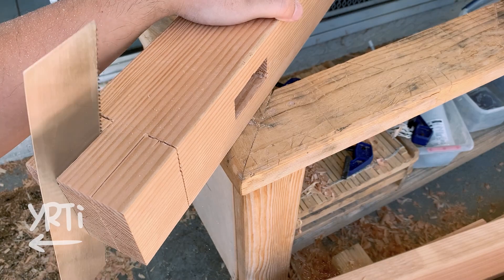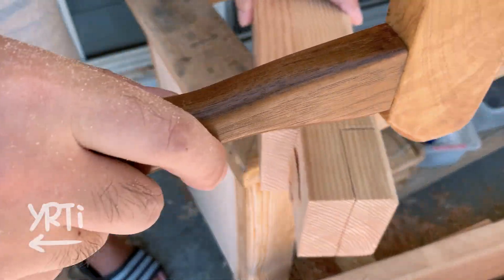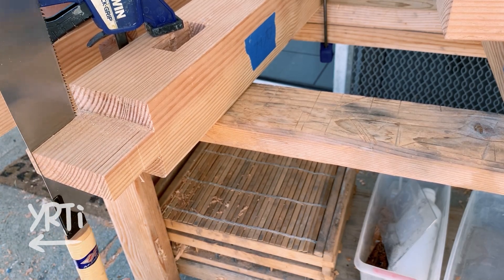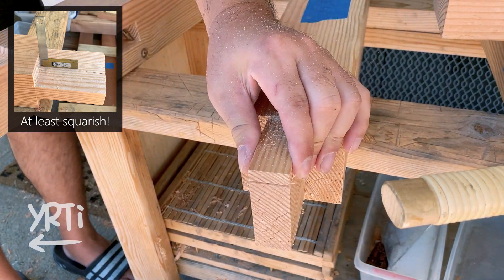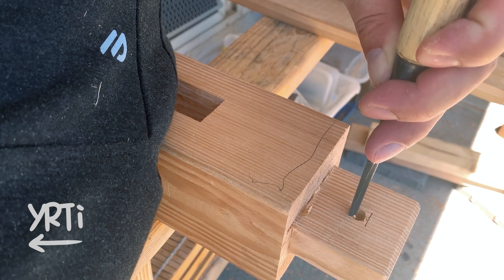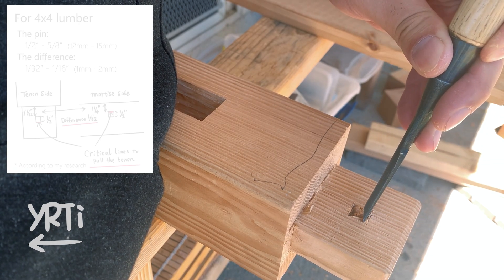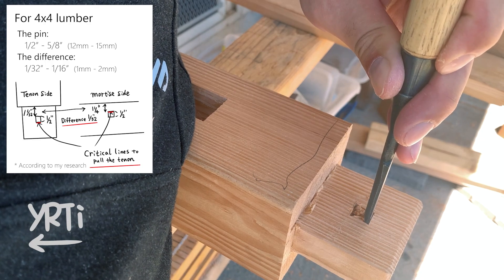I then cut the tenons. This was the first one and I realized I had to be as accurate as possible, since removing the leftover takes me forever. It's a long tenon so I paid extra attention to be sure it's square. For the joints of the post to the bases, I tried Japanese komisen style, which is basically a draw-bore but a square shape. I offset the mortise on the tenon closer to the shoulder side so when I put the pin it will tighten up the joint.